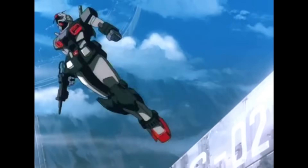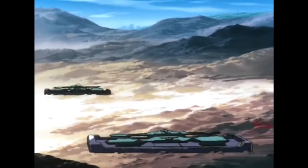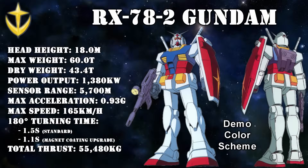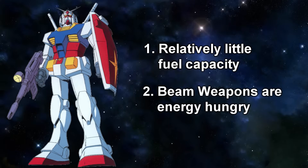The Gundam was mainly developed as a close combat mobile suit that was also versatile enough to serve as a mid-range unit. But in order to achieve this, certain trade-offs did have to be made. The most important things were its mobility and the revolutionary beam weapons, resulting in two compromises that both limited its operational time: it only had a limited amount of onboard fuel, and the beam weapons were very energy-hungry.